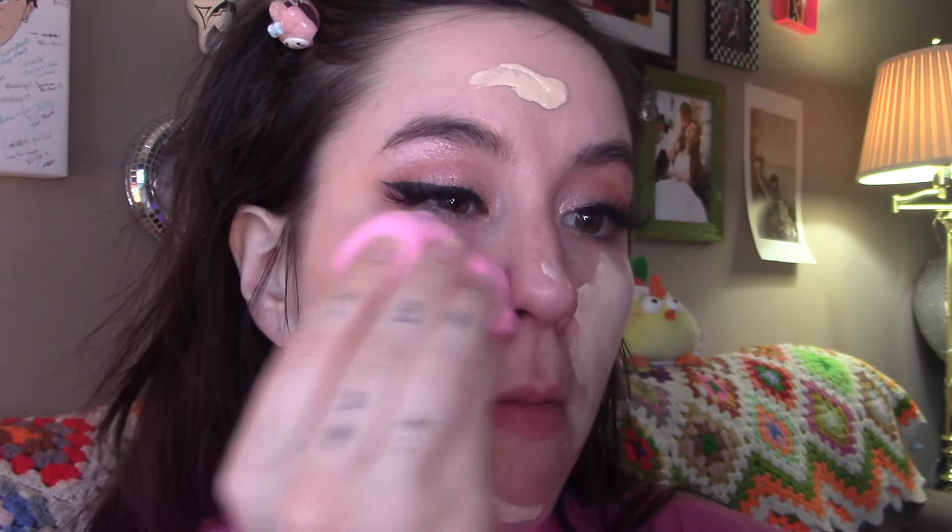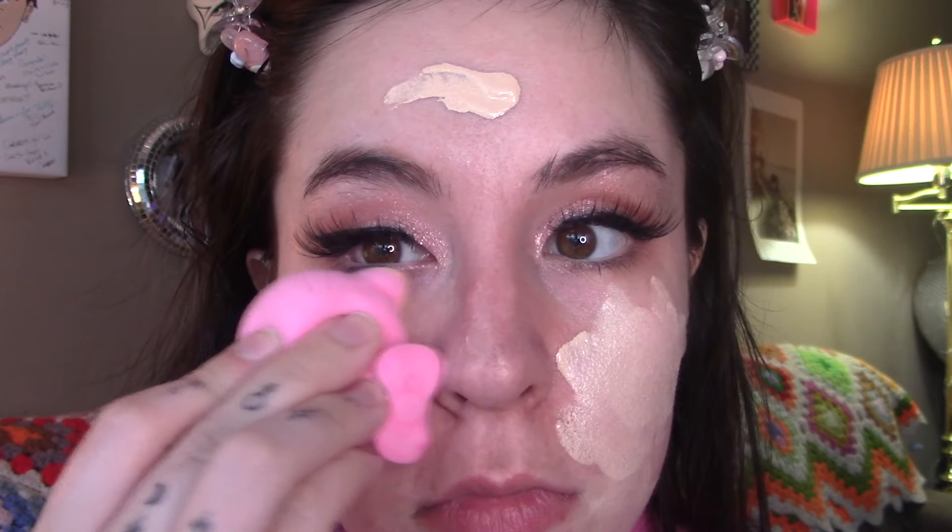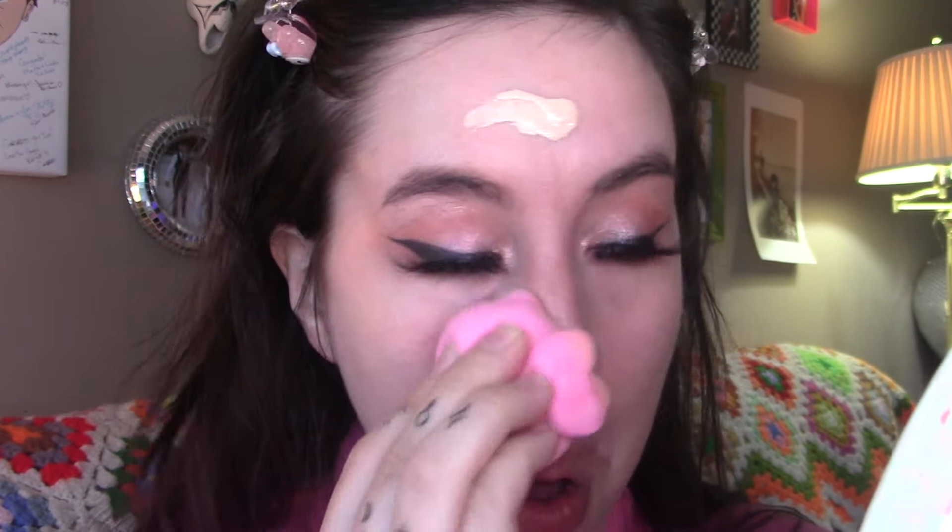Decided to use the Wet n Wild Photo Focus foundation. I didn't use this in a while so I was like let's do it with the Wet n Wild foundation and I forgot how well this foundation works. Not only was this color completely perfect for my Victorian ghost skin right now, the sponge didn't eat up too much of the foundation and the little ears really went nicely around the under eyes without poking in there.